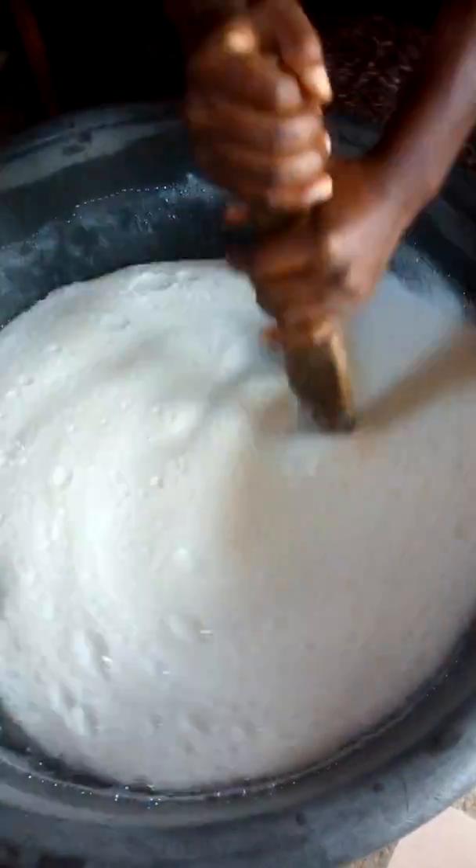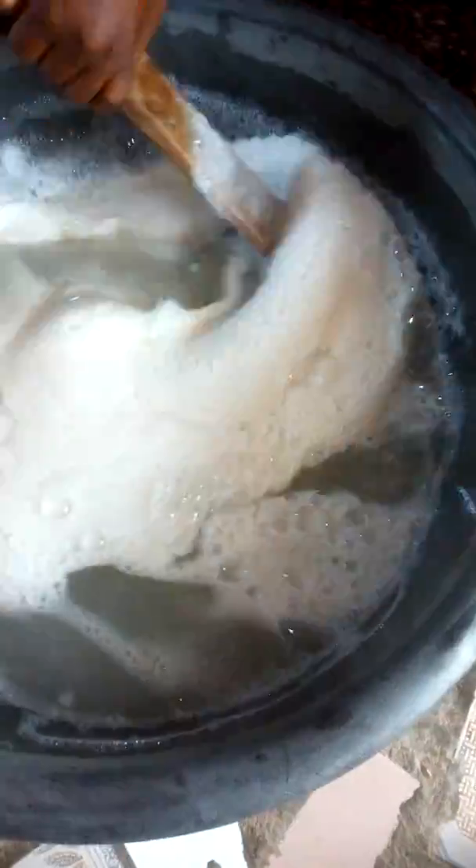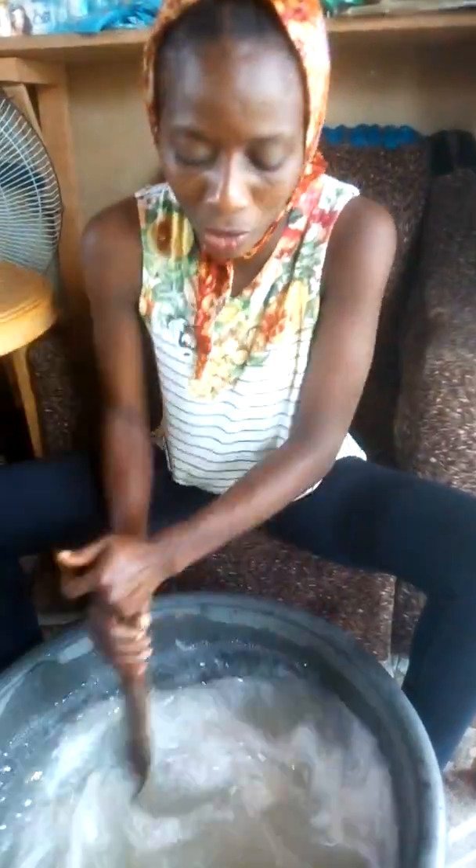Your propylene glycol goes in next. Can you see? I continue stirring. What I need now is my PEF and my colorant. Before I add my color into it, I need to mix it with a little water to dissolve it — and that is what they've helped me do here. I've dissolved my colorant, so I pour it into the mixture.